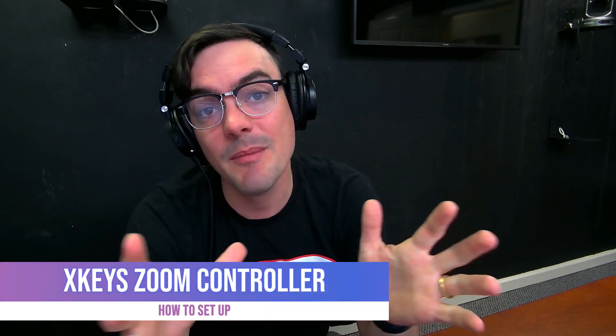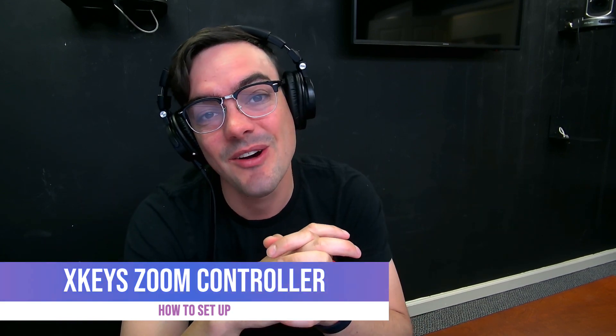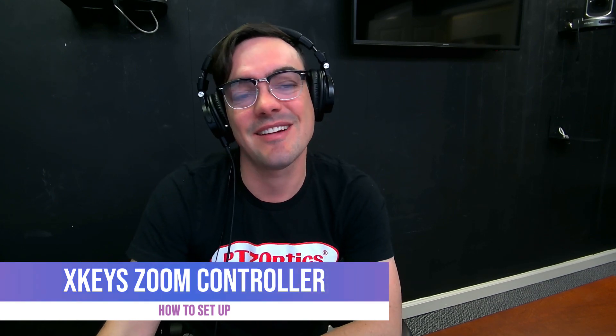I hope you guys enjoyed that. Remember to subscribe — you don't become a video production expert overnight and we're here to help. Let me know what you think about this cool X-Keys Zoom controller. I'll talk to you guys soon — take care, bye!